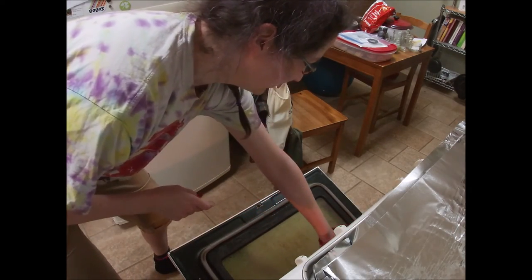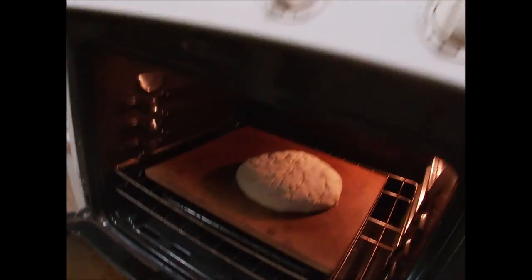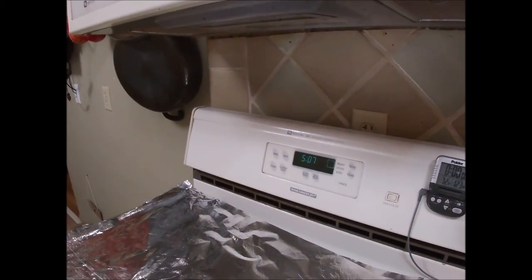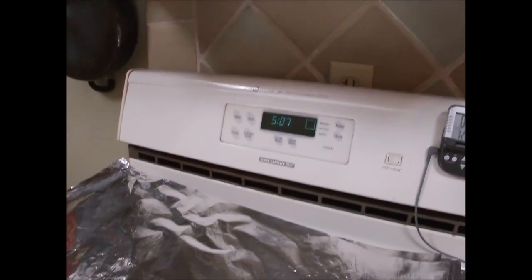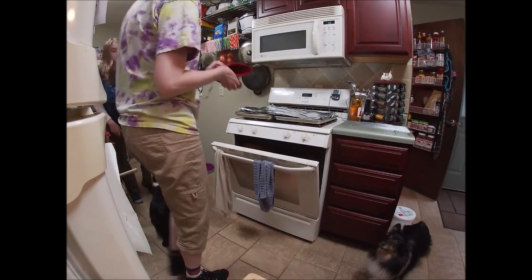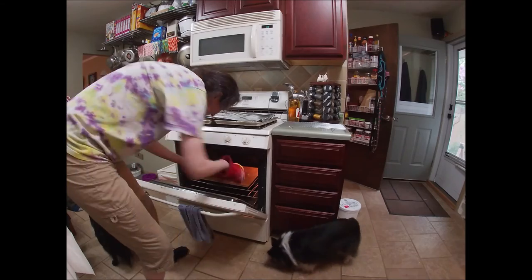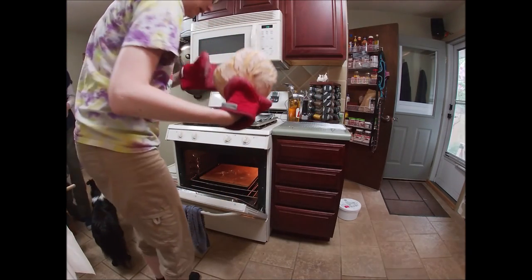Pouring in some water — that'll steam the crust. I'm going to check it in about 15 minutes. Once it starts to brown I'm going to drop the temperature to 350 for the rest of the bake. My bread is looking pretty good. To check and see if it's done, it's a really simple test — take it out and tap the bottom. It should sound hollow. This one sounds hollow, so it's done.